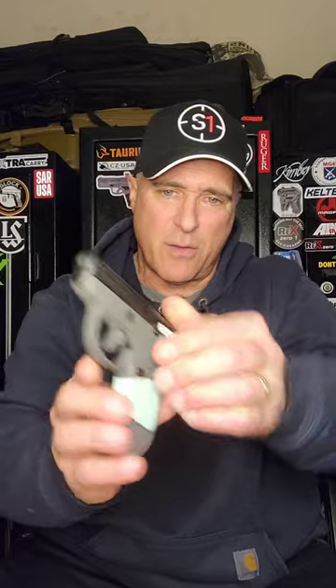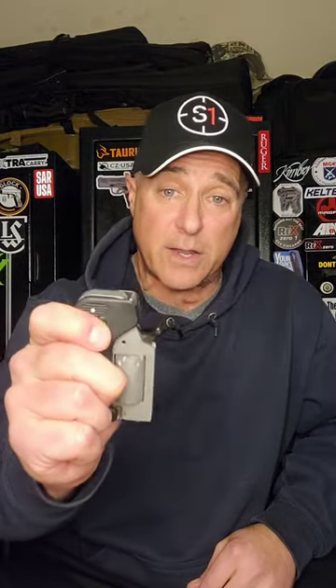Next, a Taurus Spectrum in 380. The gun itself isn't so goofy, but the colors I chose are — with a lime green and gray frame and black slide. Rather strange; not sure why I went with that.